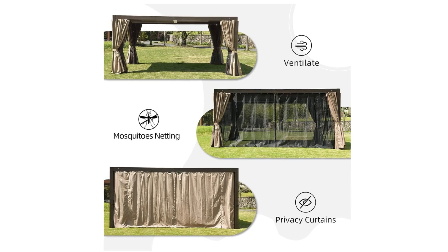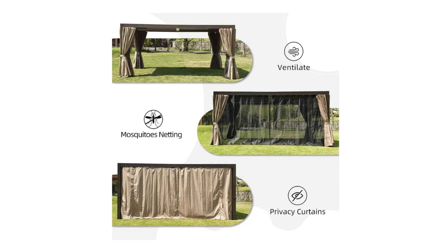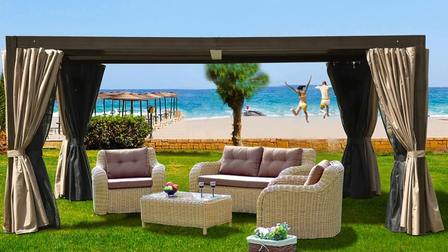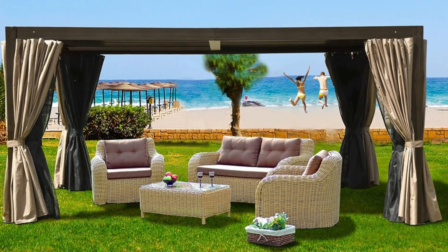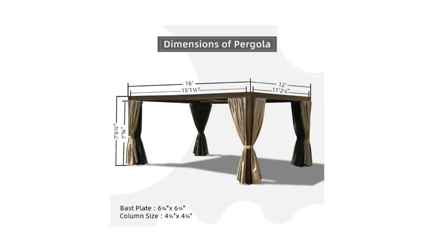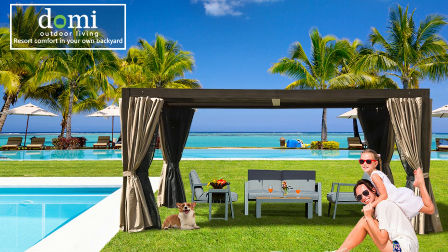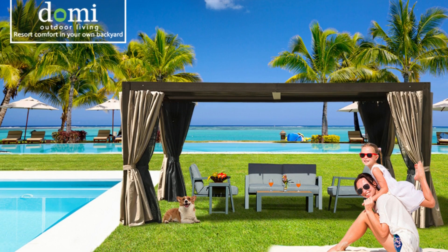Number 7: Includes Bug Netting and Privacy Curtains. This louvered pergola is designed with a double-track system and double-sided zipper for quick sliding. The bug netting maintains good ventilation and an open view, and the privacy curtains provide a safe and comfortable space for your family and children. It can also help keep the space warm.